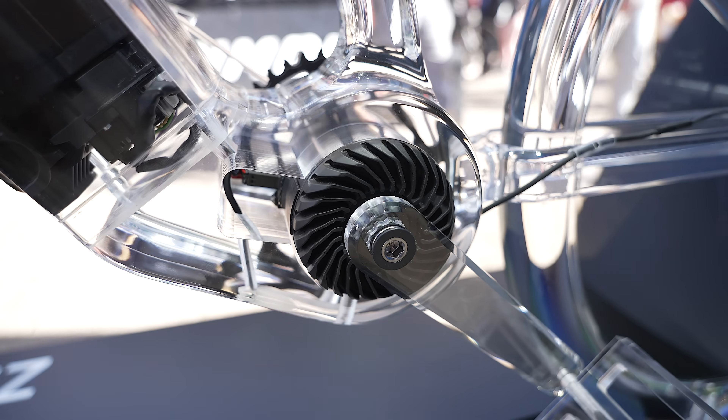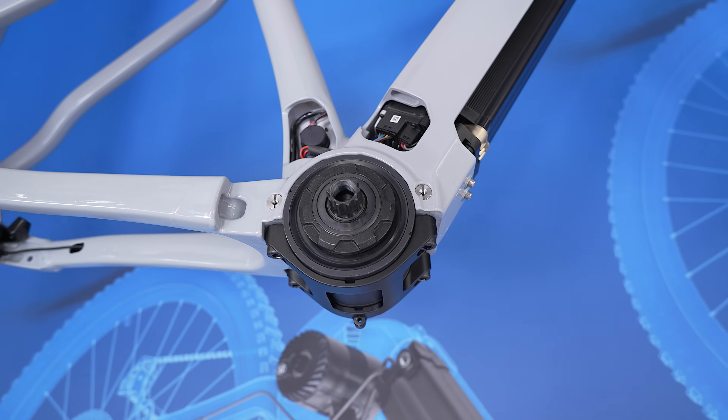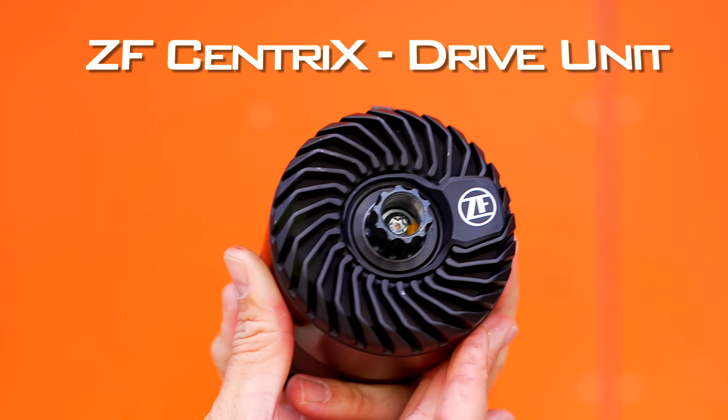90 Newton meters of torque, 600 watts of peak power, 2.5 kilos, and coming in the size of a Coke can — this is the new ZF Centrix.